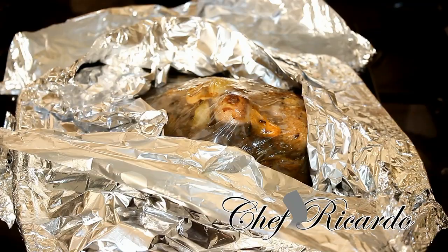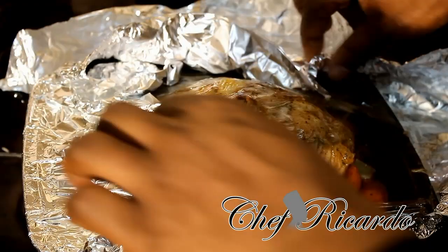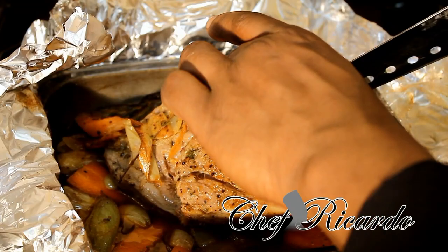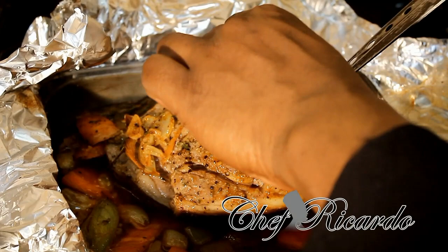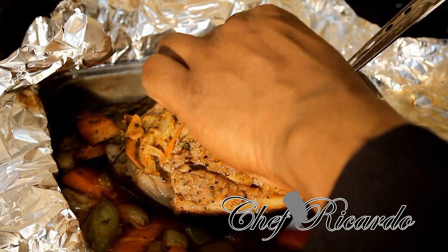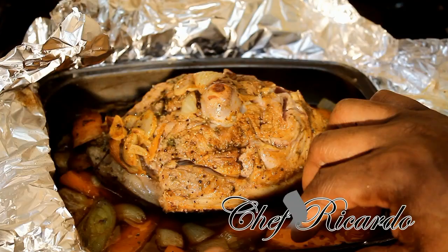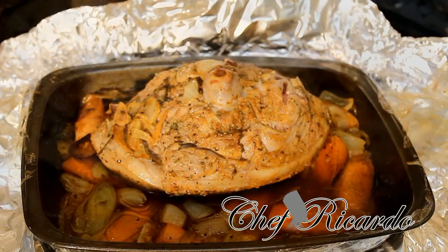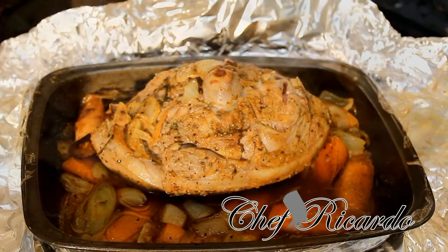I just took the foil out of the oven — it has been in the oven for about one hour. Now just take the foil off the lamb. As you can see, it's looking almost there — looking good so far. What we're going to do now is remove the foil and put it back in the oven for another half hour to get some colour.